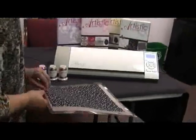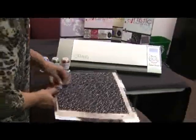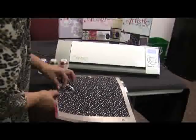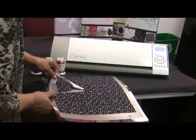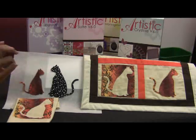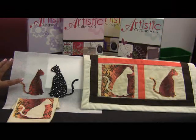Now what we're going to do is remove Buddy from the mat. As I told you before, I like to cut a frame so that I have a nice way of picking up the fabric. Look how beautifully that cut! Look how beautifully Buddy cut. I just love that — look at the detail in his feet, and his ears, and his tail, and he has a new little friend over here, too.